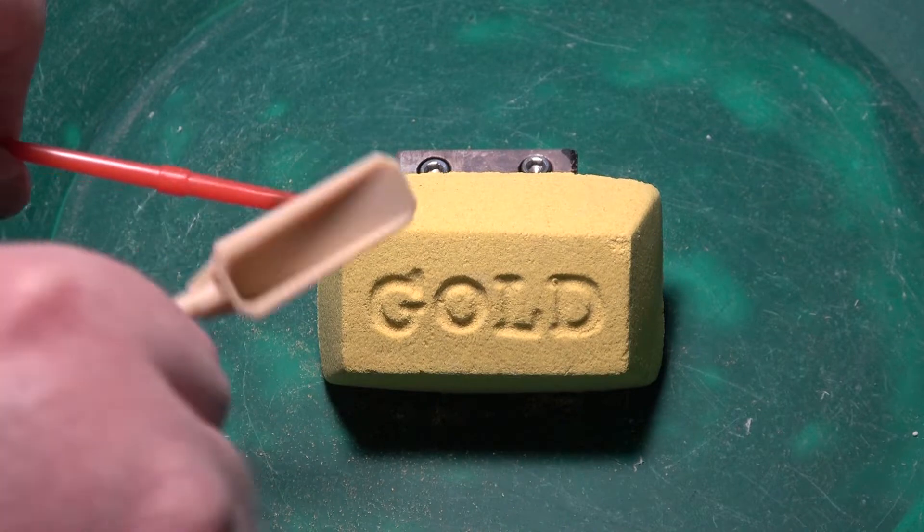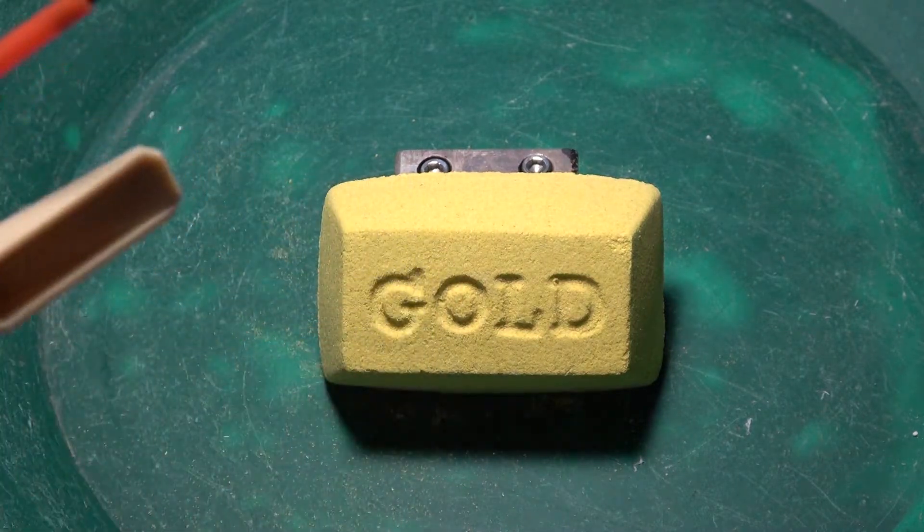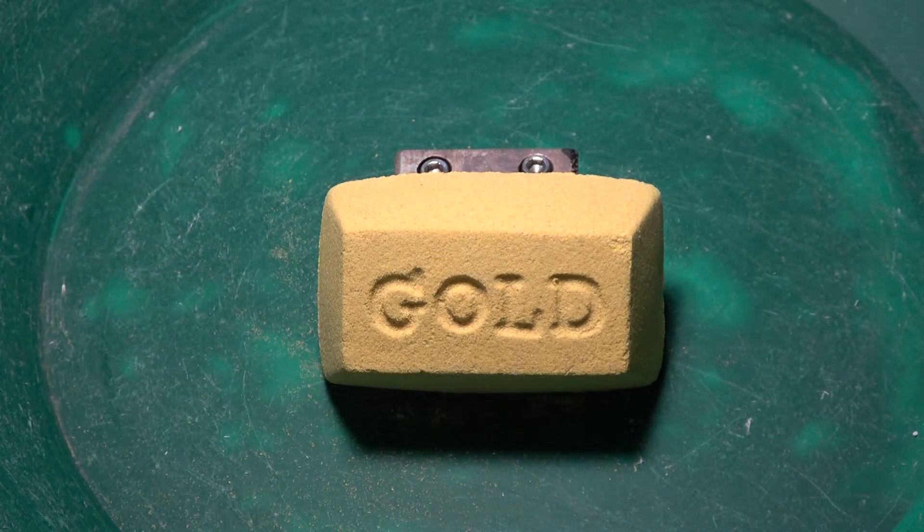So you got to start picking your way through the gold brick and see what you find at the end. Okay, let's get to it.